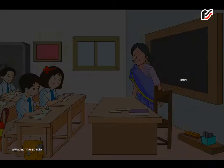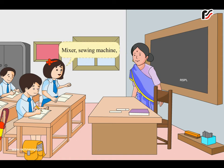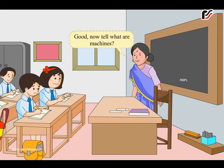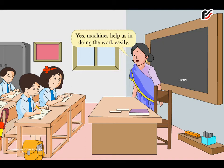Hello children, name some machines. Mixer, sewing machine. Now tell me, what are machines? Machines are things that help us to do work. Machines help us in doing the work easily.